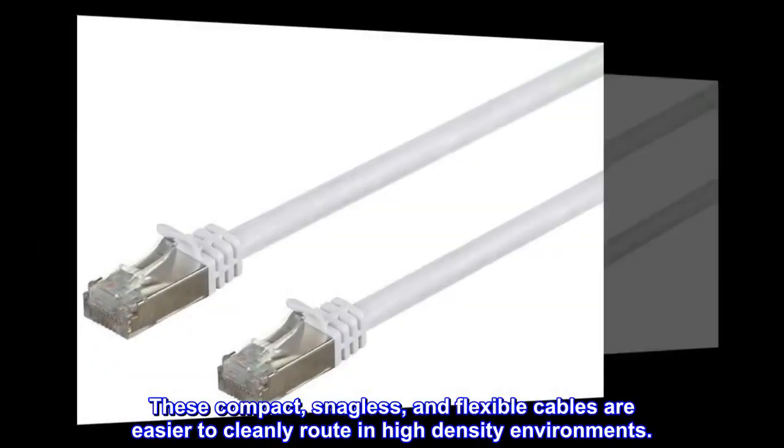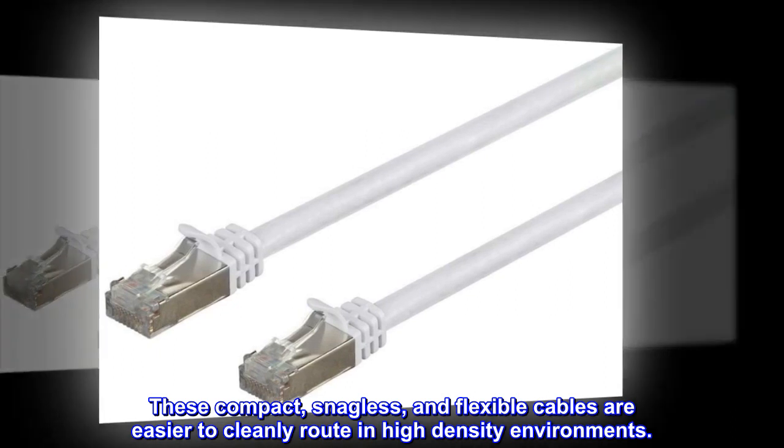These compact, snagless, and flexible cables are easier to cleanly route in high-density environments.